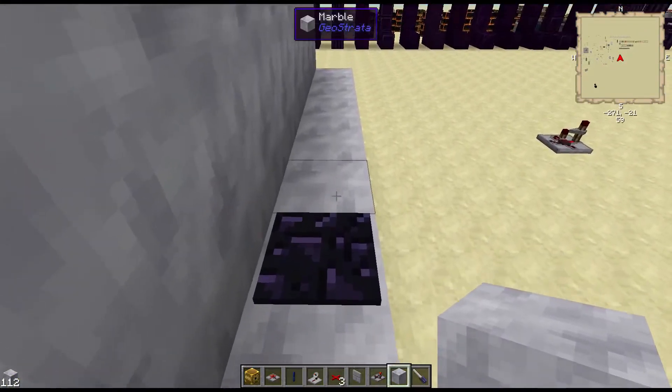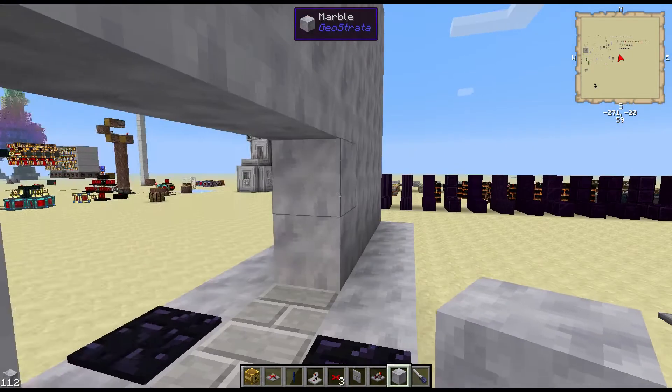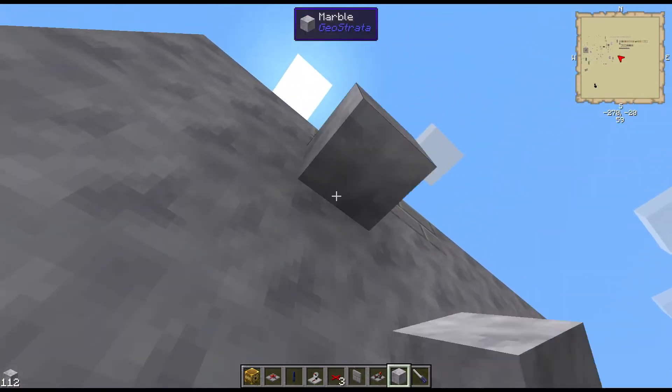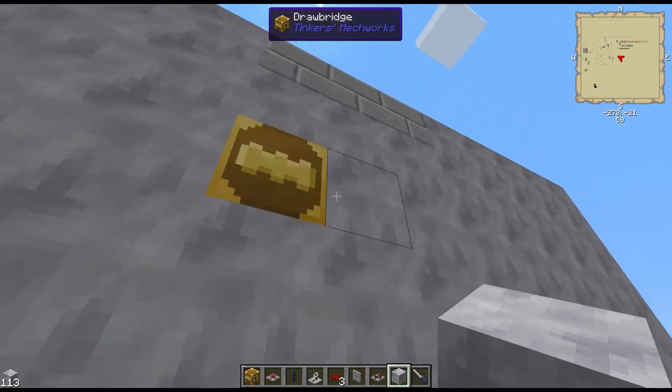Okay, so here's your pressure plate to open the door. Let me show you what's going on behind it. So these right here are drawbridges, and there's three of them.